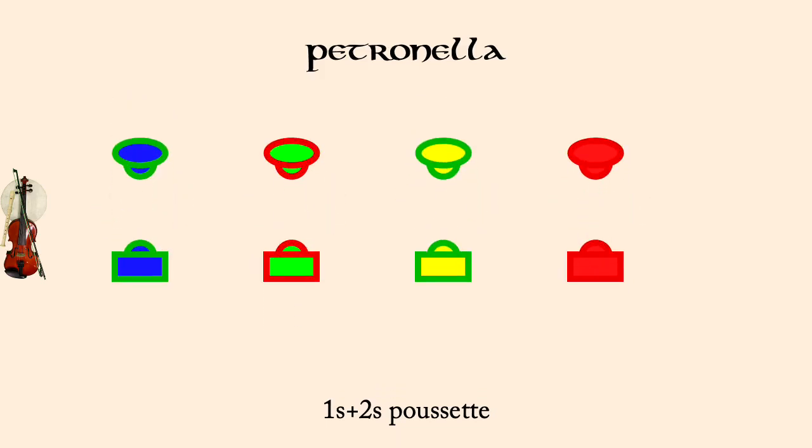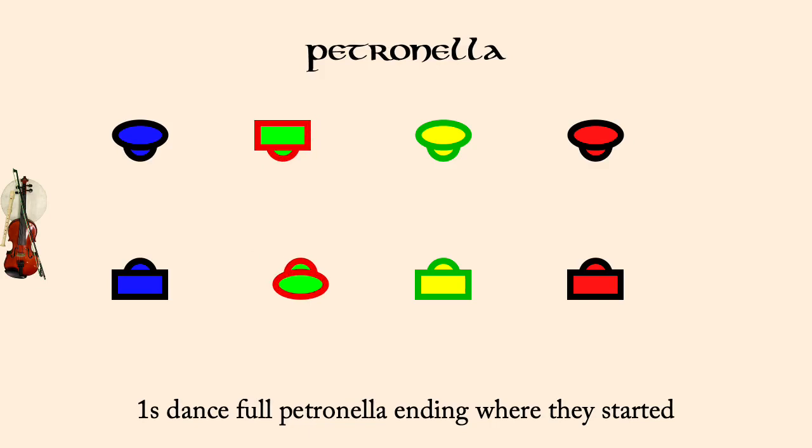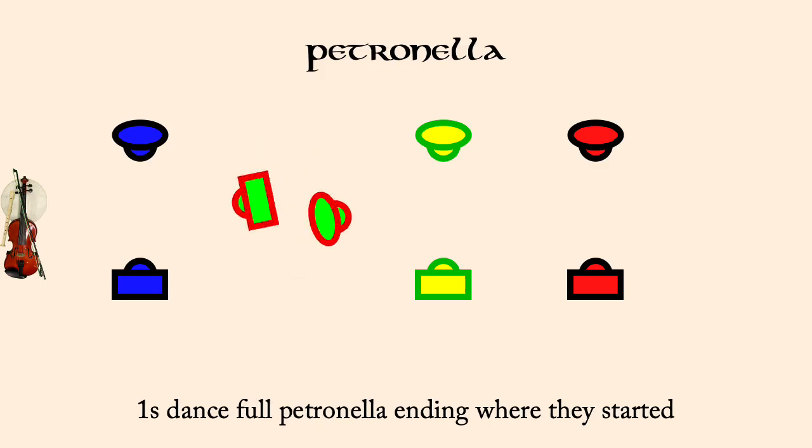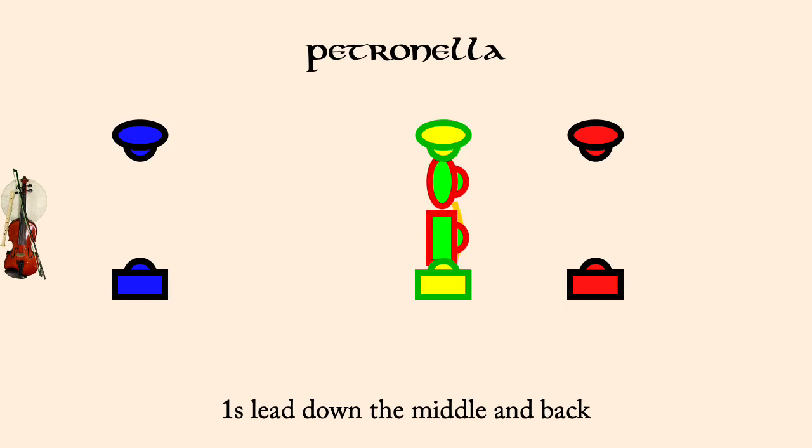One's a top Petronella. Ones lead down the middle and back. Ones and twos Poucet.